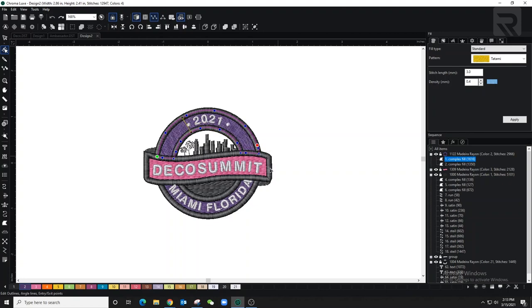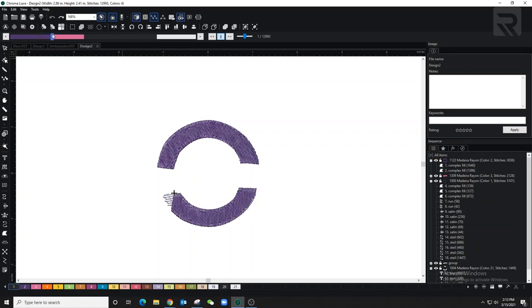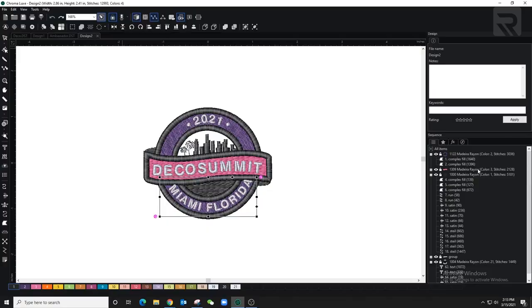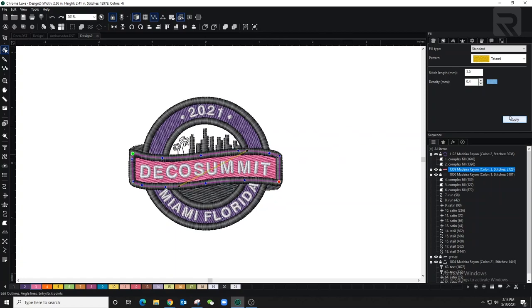I'll do the same fix on the bottom now so I don't have to come back later. Going back to the slow redraw — as you can see it goes in one run from one side to the other. Now I'm giving the pink a little angle — the reason is that the letters on top have stitches going left to right, and if the fill behind them runs the same direction they might hide. With a slight angle, those threads grab onto more of the complex fill.